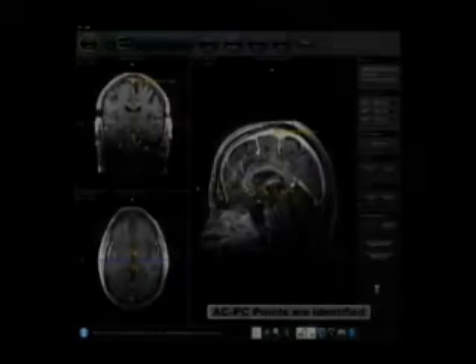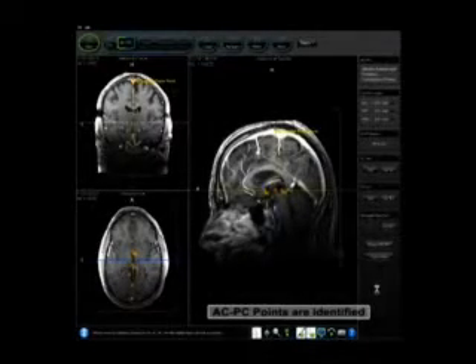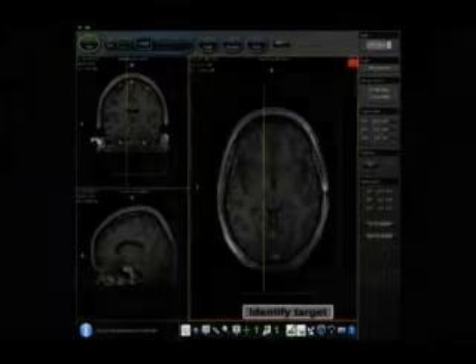The MRI scanner begins collecting high-resolution images of the patient's anatomy. These images are shipped in DICOM format to the ClearPoint workstation and presented to the physician. From these high-resolution images, the physician can see and select the neurological target, which in this case is the left subthalamic nucleus.